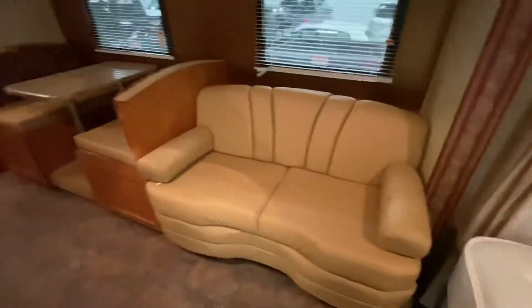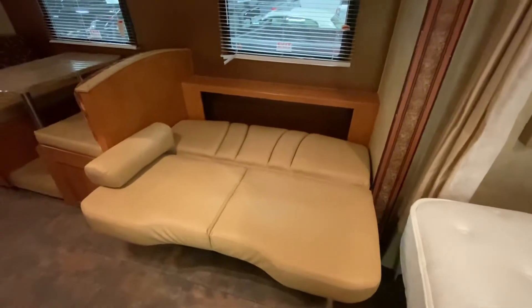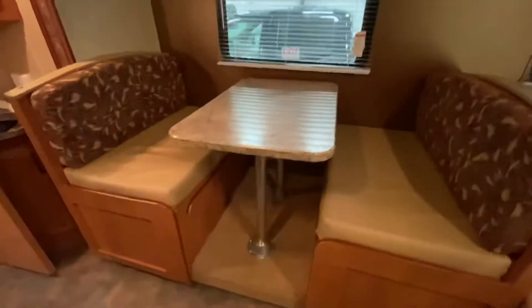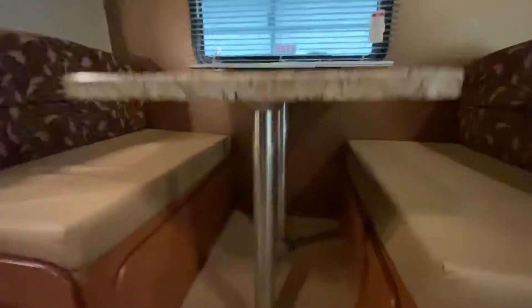Coming off to the side, you've got your dinette as well as your leather couch. The leather couch also doubles as a jackknife bed where it folds up and lays flat, and the throw pillows are removable. The dinette is the upgraded style — the table is fixed with straight poles versus collapsible legs. Those poles can be removed, the tabletop rests flat, and it creates a completely flat area for an additional sleeping space.